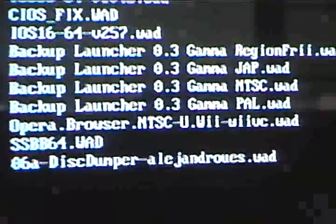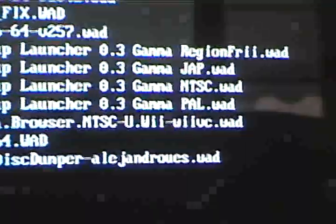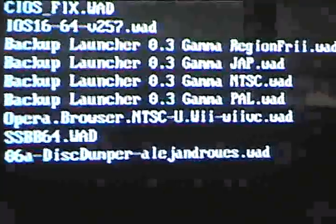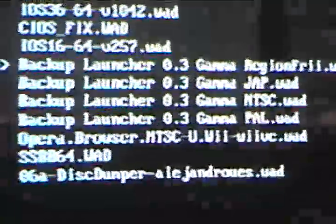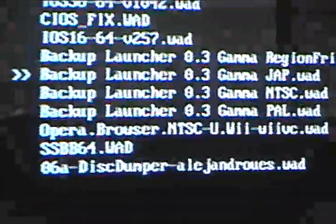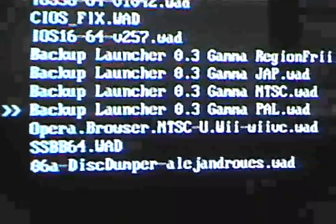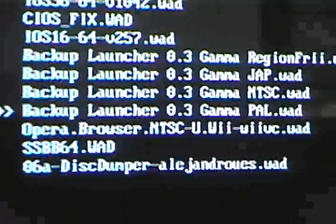And then you go to Backup Launcher 3.0 Gamma Region Free WOD. Anyways, install that so that you can play any region games you want. Then choose the Backup Launcher that matches your system — Japanese, NTSC which is American, or PAL if you're in Europe.